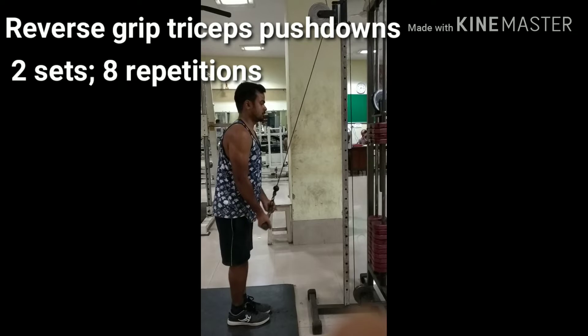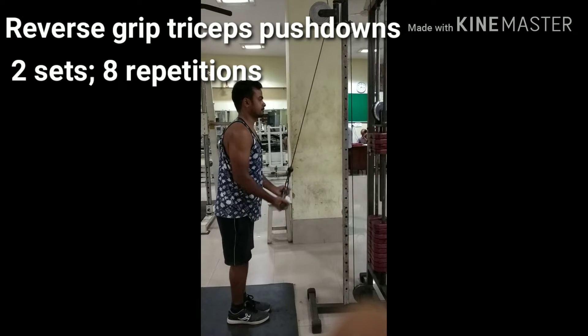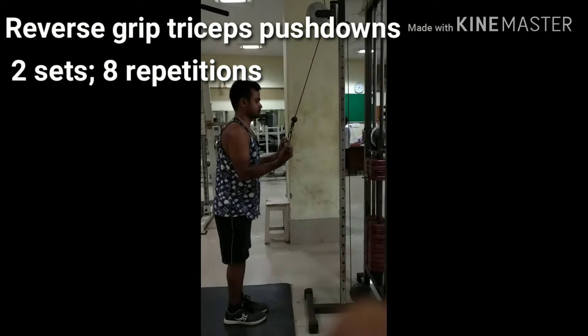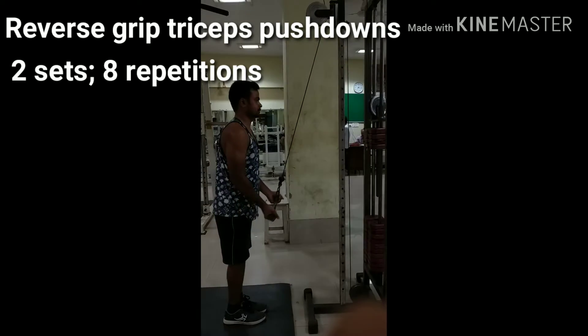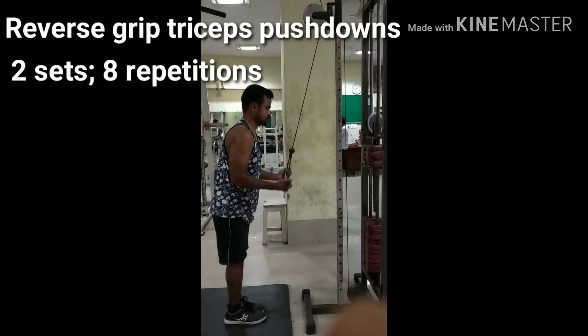Set a bar attachment on a high pulley machine and grab the bar with palms facing up at shoulder width. Lower the bar by using your lats until your arms are fully extended by your sides, contracting the triceps. Only the forearm should move and the upper arm should remain stationary by your side at all times.